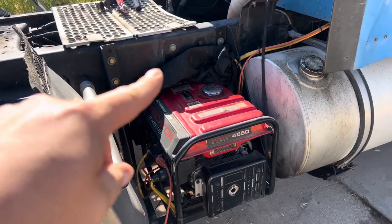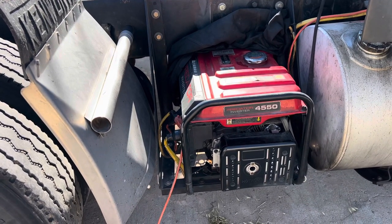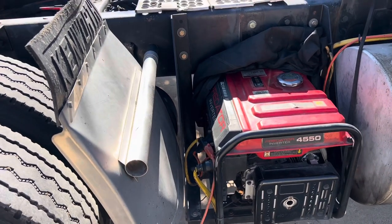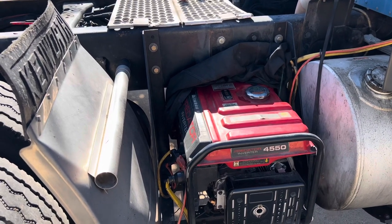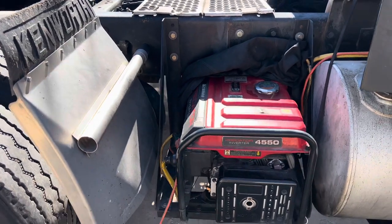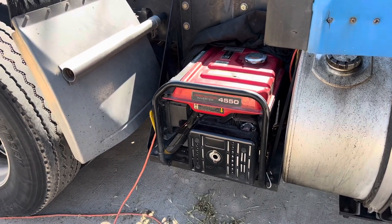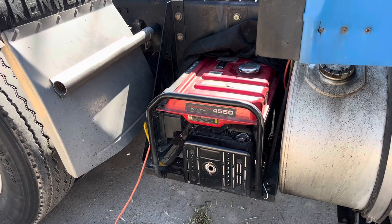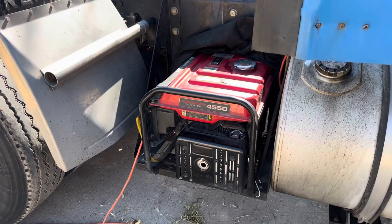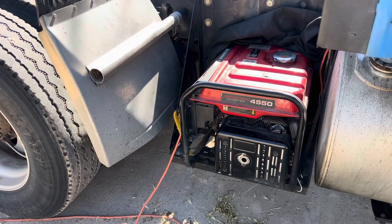These are not commercial generators. I don't know what their runtime is as far as how long that CO2 thing lasts, but I got about two to three months out of this generator running it practically. On average, maybe three to four times a week, 10 to 12 hours a day over a one-year period.